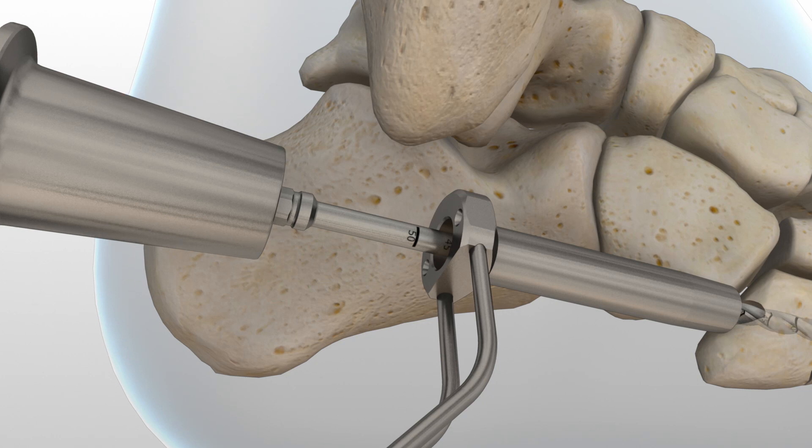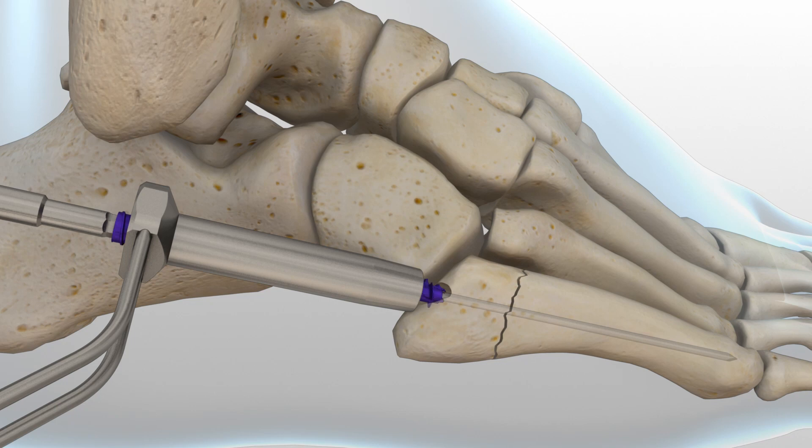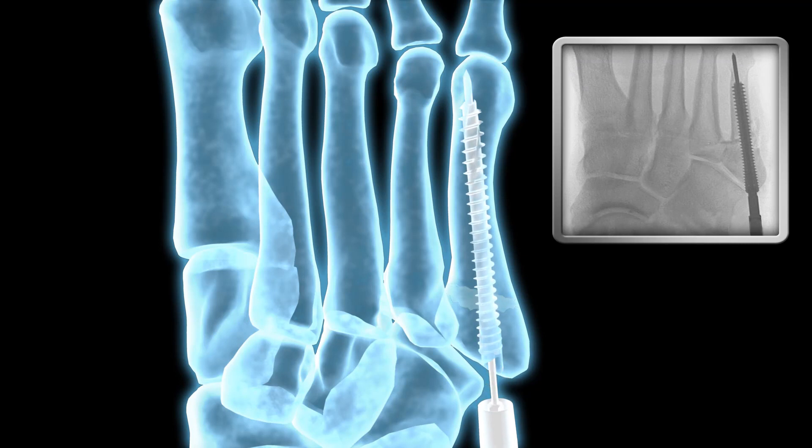Place the appropriate sized cannulated screw over the guide wire. Engage the ratchet driver to the back end of the screw. The screw is then inserted with clockwise rotations under fluoroscopic guidance until the appropriate depth is achieved.